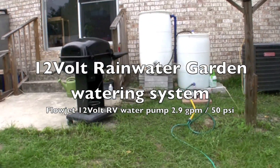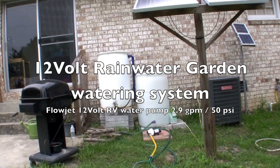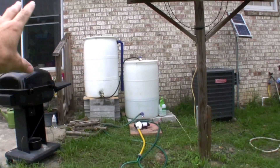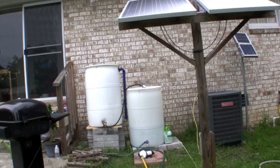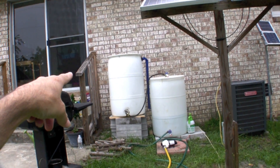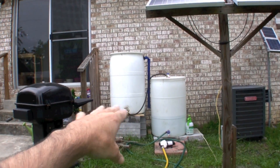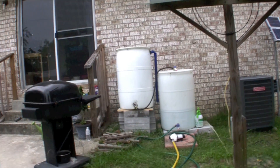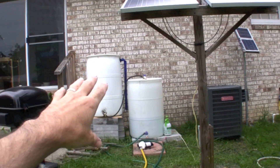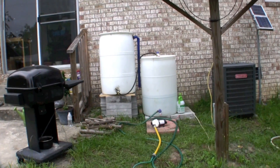This is the rainwater garden watering system I'm building. This is my rainwater capturing tank and it feeds over by gravity to the other tank. When this tank is full, about half the tank drains and equals about half a tank over here — so about half and half. I need to raise this up a little bit more to get a little better flow into it.